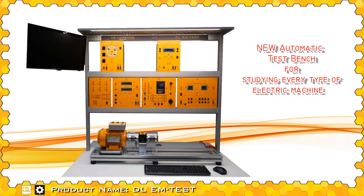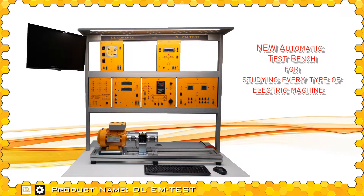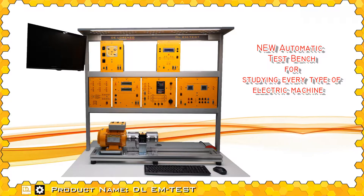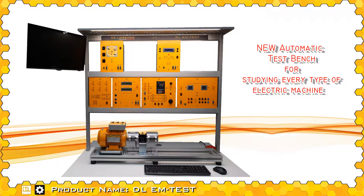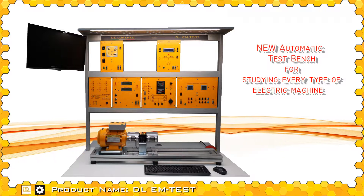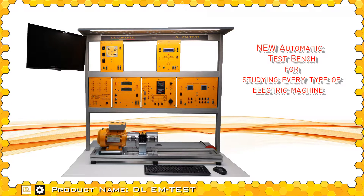De Lorenzo has designed a new automatic test planche to allow students to learn the operation and characteristics of each type of electric machine: AC or DC, asynchronous or synchronous, brushless, motors or generators, etc.